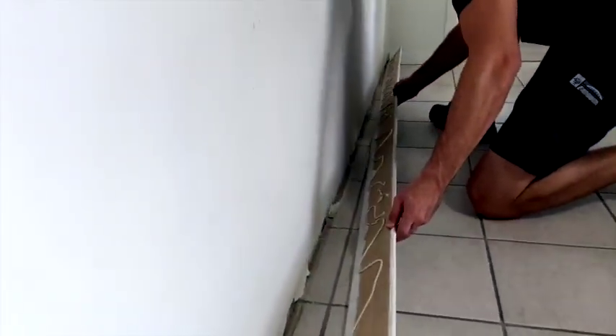Now that we've applied the liquid nails, we put it on. We simply insert it and push it into the edge.